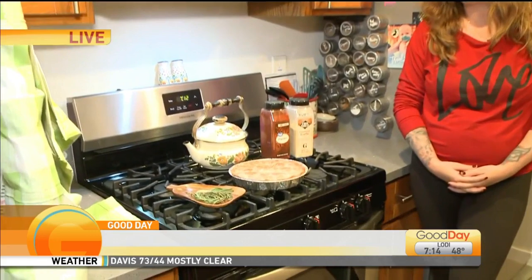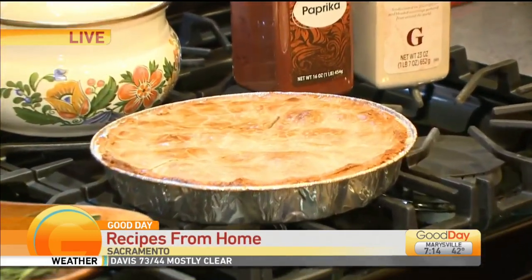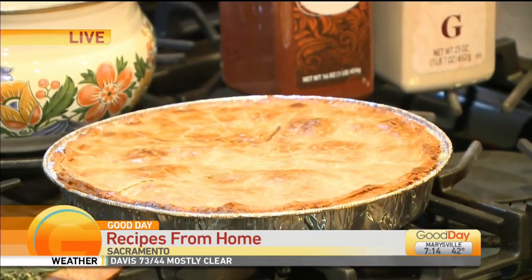We are joined by Tyra Wellis with the secret to her beloved chicken pot pie. Good morning to you. Good morning. How long has this recipe been in your family? This one I kind of threw together just from watching different cooking shows and stuff, pulled from other recipes, threw it all together, and it was a hit.